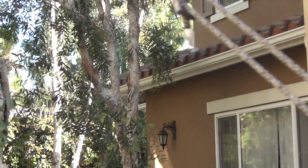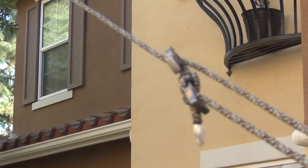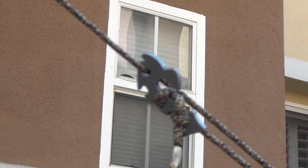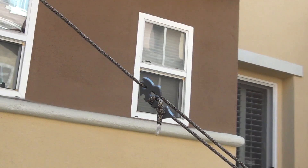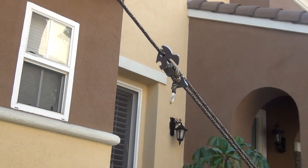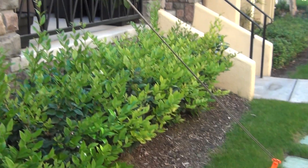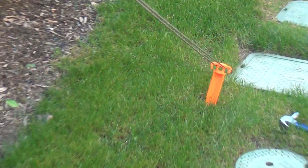And here is the Piranha. I have it affixed to a tin stake.